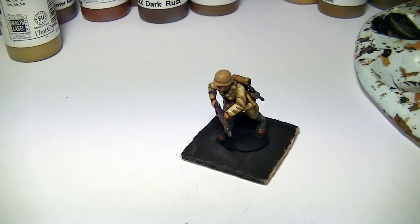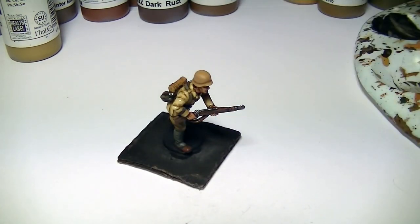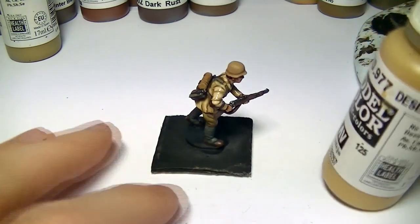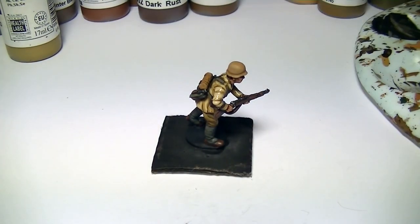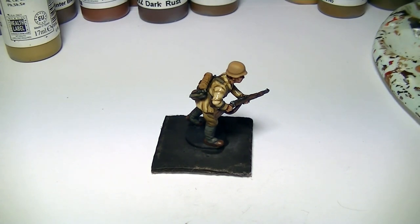Now we're going to highlight the helmet. Before we had Beige Brown as the base coat, followed by adding Desert Yellow — kind of a halfway mix between the two. Now we're going to highlight with straight Desert Yellow. We also used Desert Yellow on the gas mask canister, which we washed over with Agrax Earthshade, so now we're going to highlight that again with plain Desert Yellow.